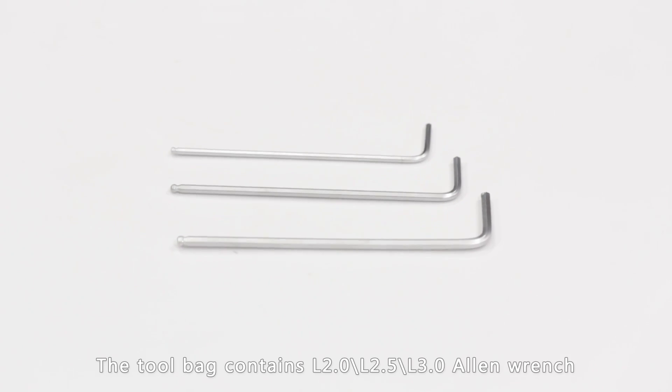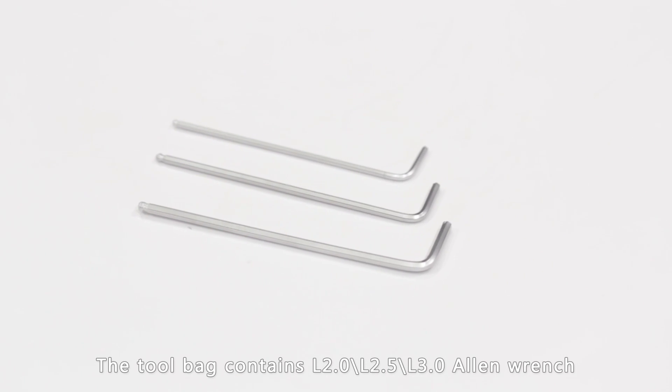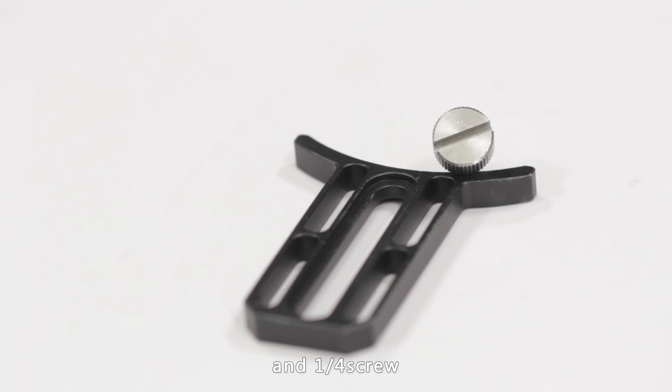The tool bag contains L2.0, L2.5, and L3.0 Allen wrenches, two follow focus assembly pieces, a lens support, and a quarter-inch screw.